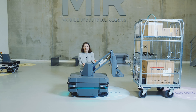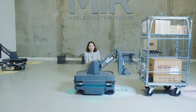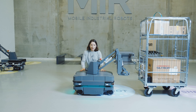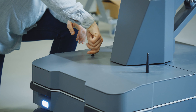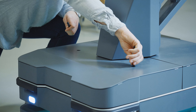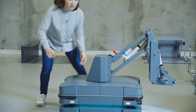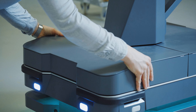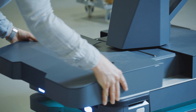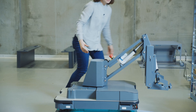Now I'd like to tell you a bit about the new base mount design on the MiR 250 Hook. To do that, I need to remove the front and rear covers, and I'll start by removing the antennae. Then I'll slide off the front cover, which is held in place by magnets.